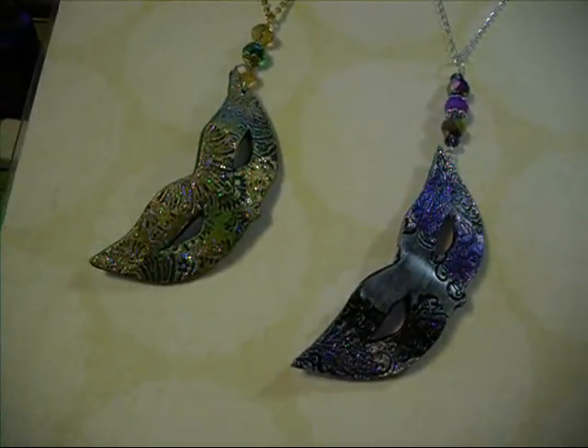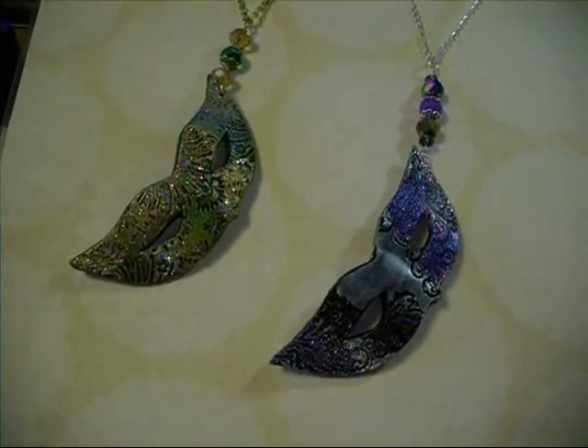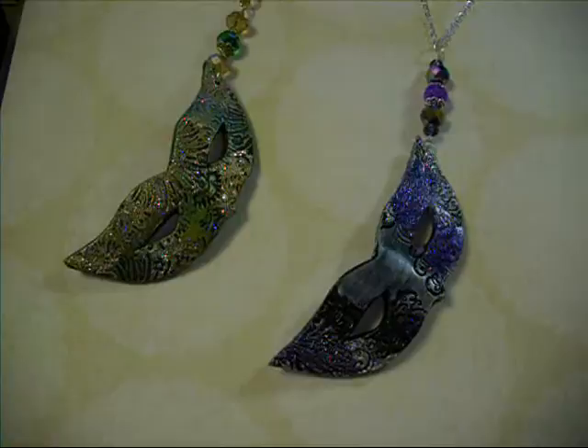Hey everybody, it's Lynn from Lynn's Crafts. I've just got a few jewelry pieces that I've finished up that I want to share before I go on and list them in my store.